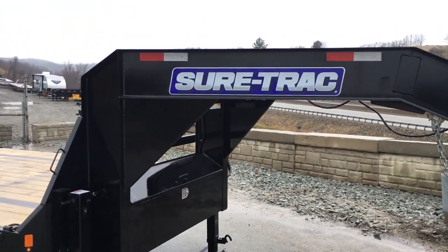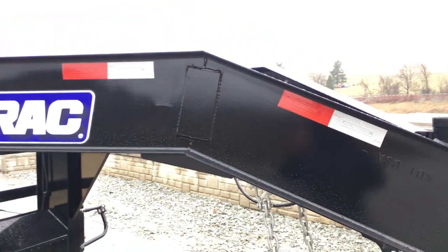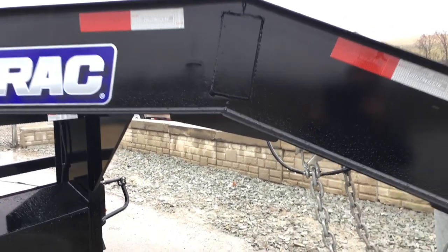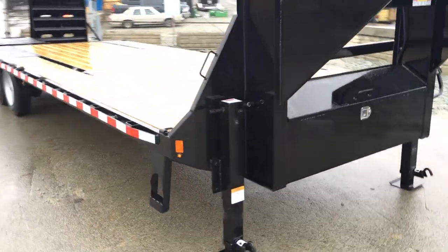Also on the neck, it's a 12-inch vertical and horizontal. One thing that ShoreTrak does differently — most don't put a gusset plate there. They weld the inside and the outside of the beam, then put the gusset plate, and also put the under-neck bridge. A full-width toolbox is standard equipment.